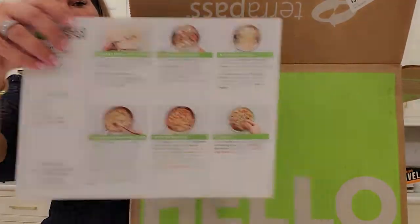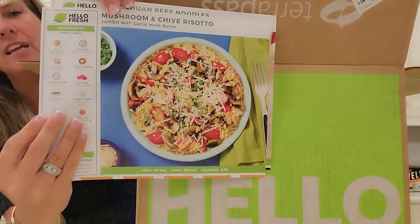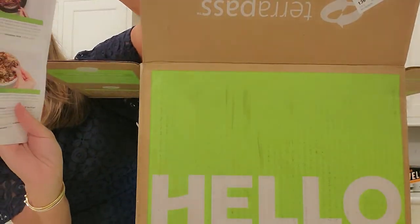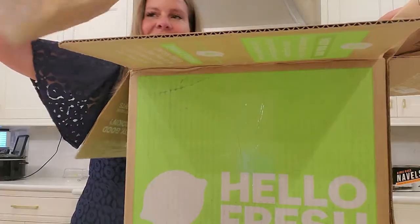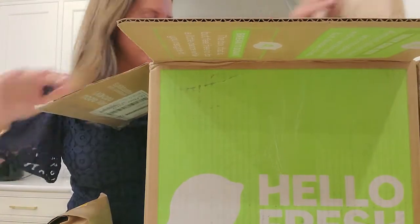It's heavier than I expected. So I'm going to open it up and see what's in there. Beef and noodles — let's be honest, it's going to be fun, or at least they tell me it is. I don't know, maybe it's going to be fun.